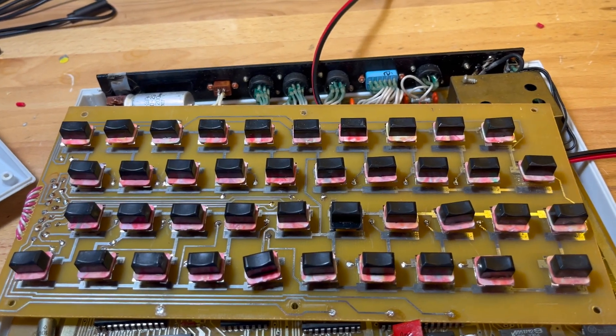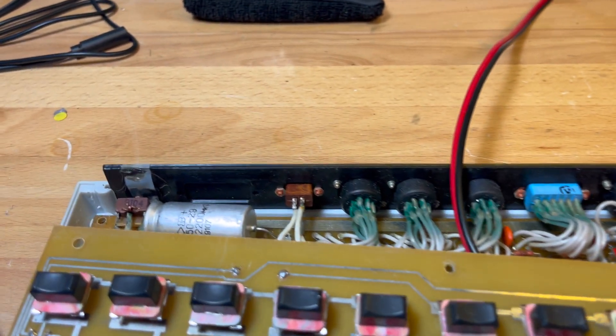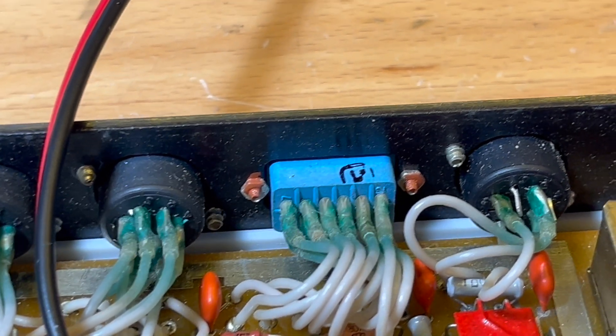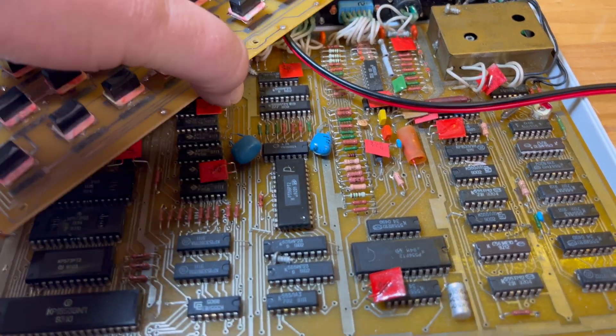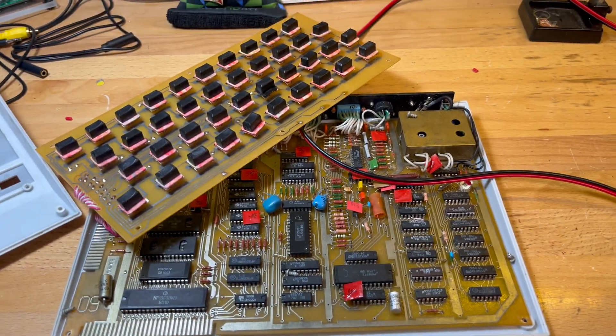That was a pretty quick one. I want to get the proper plugs and figure out the pinout, and then we'll see if it works. Okay, bye for now.